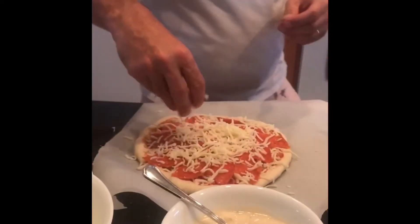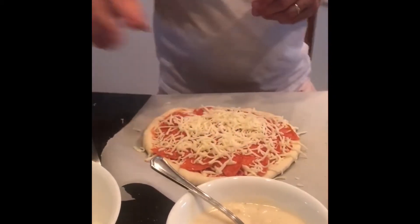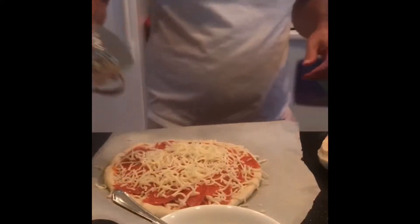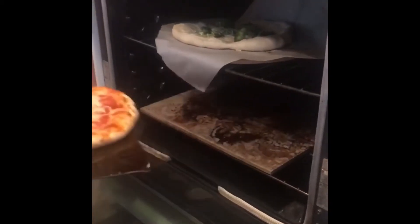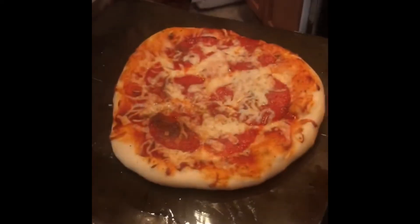I finish it with a little cheese on top to tie the toppings together. Then I take the parchment paper and just slide it out. This was actually done — look at that pizza! Isn't that beautiful? Look how big that crust is — it's giant.